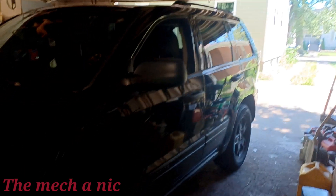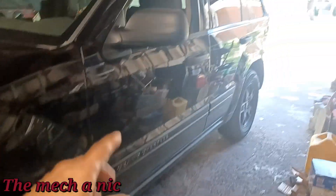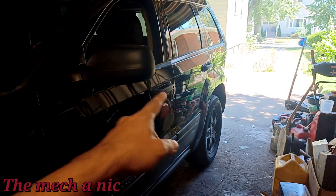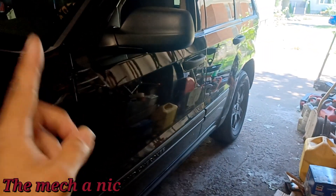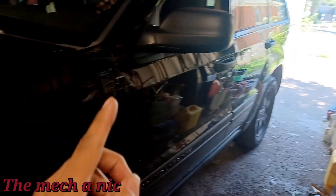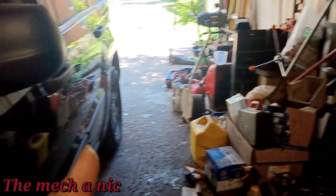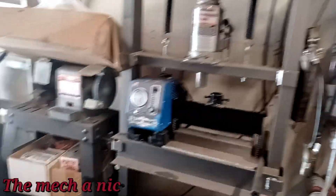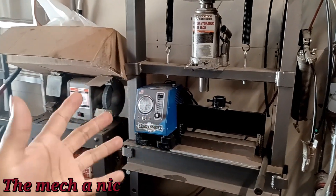Today in the garage I got a 2006 Jeep Grand Cherokee. It's here for a U-joint — the driveshaft where it connects to the differential, that U-joint back there is bad. We're going to go ahead and replace both of them on the driveshaft. This car has an aluminum driveshaft, so I don't want to use a traditional ball joint press or a standard press because it's very likely you could pinch the ears on the driveshaft and ruin it.